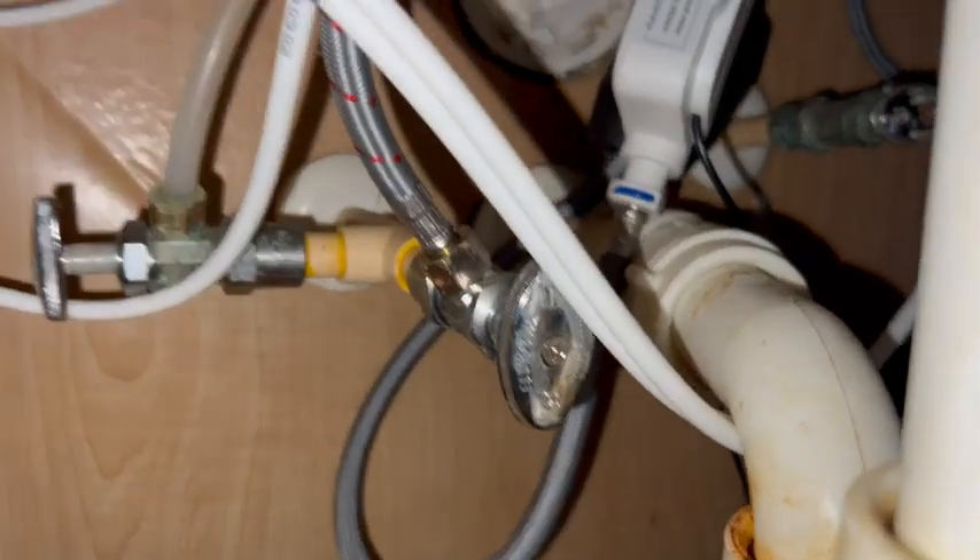It's very clean and seamless under the sink — it comes with velcro to install all the lines. This is a great addition to your kitchen.